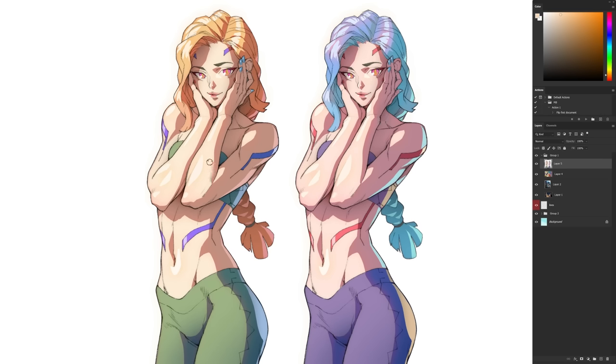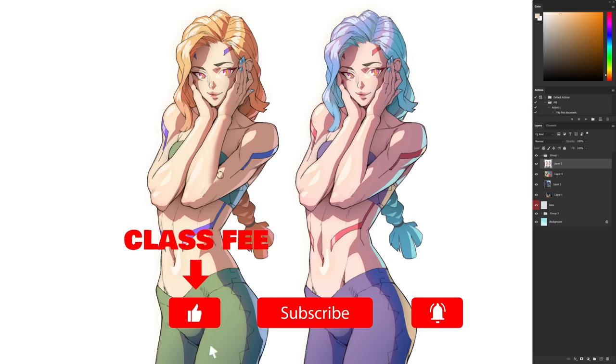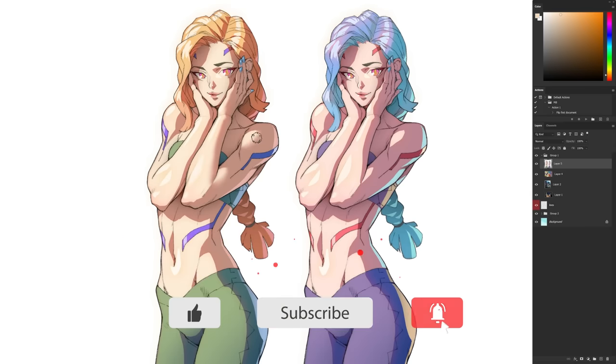All right, class is in session. Pay attention. We're going to start by checking out the main differences between regular shading and cell shading. But first, I'm collecting mandatory donations of either one like or one sub as payment for the video and all the work that went into it. If you don't pay, your art will be cursed.